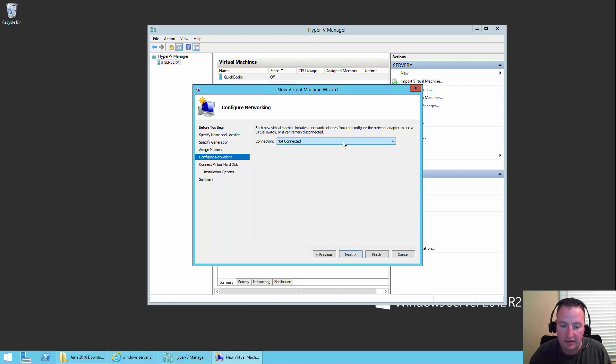Say Next — we need to connect it to the network. My machine only has one virtual network, one network card with one network connection. That's not a best practice — best practice would be at least two different network cards, one for the host machine and a second for all the virtual networking. But we'll live with what we've got today.